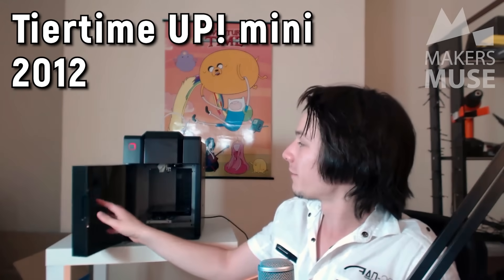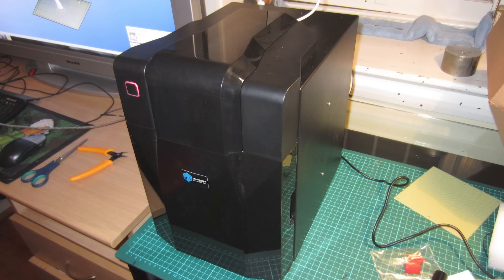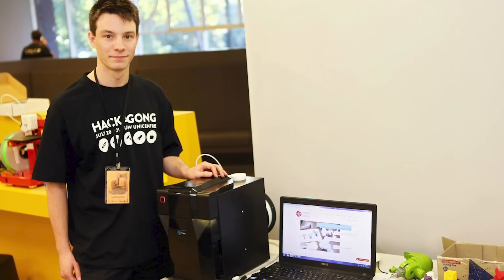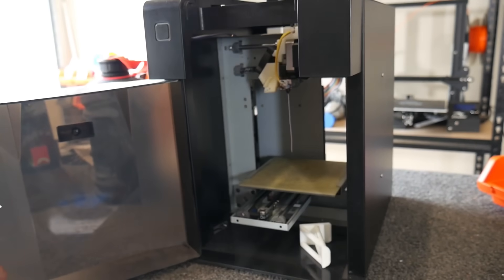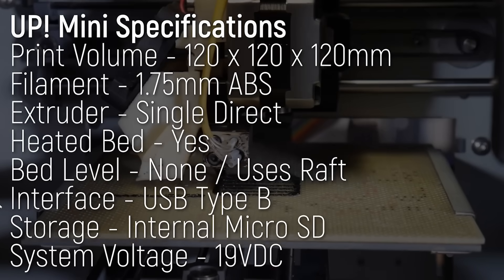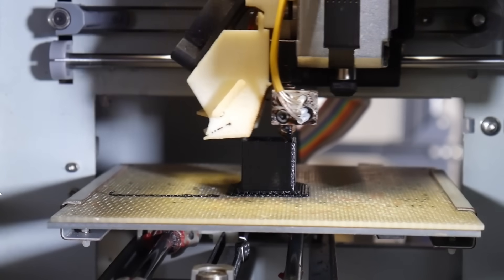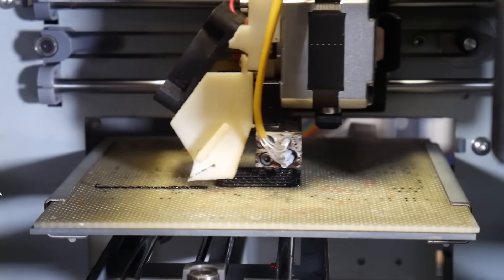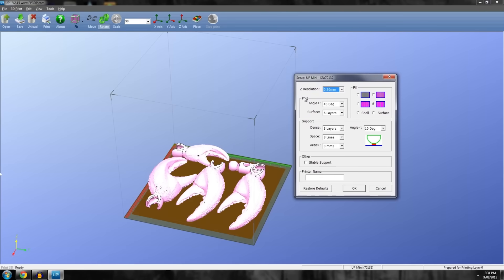We'll start back in 2012 with the Tiertime UP Mini. I owe this little 3D printer a lot. It was the first 3D printer I ever bought, paying $1,500 Australian back in 2012. It was small, with a tiny print volume of 120 by 120 by 120 millimeters, and it was really noisy. You had to print on a raft due to the perforated print surface, and it only printed well in the ABS that Tiertime provided, which printed at a really high 260 to 270 degrees Celsius — way more than normal ABS. They also had their own proprietary slicer you couldn't use for anything else.